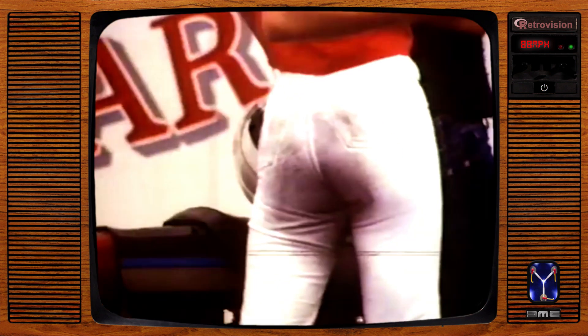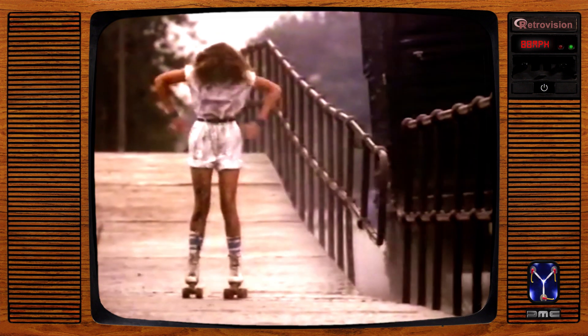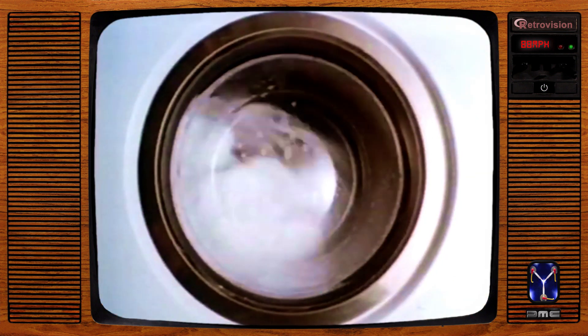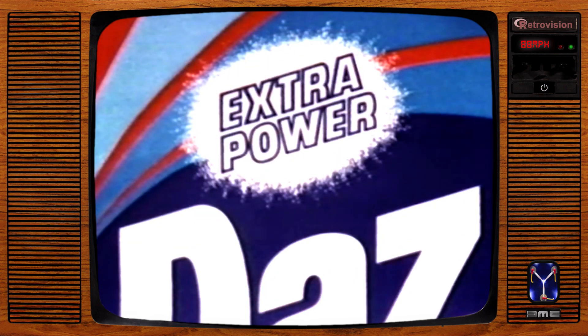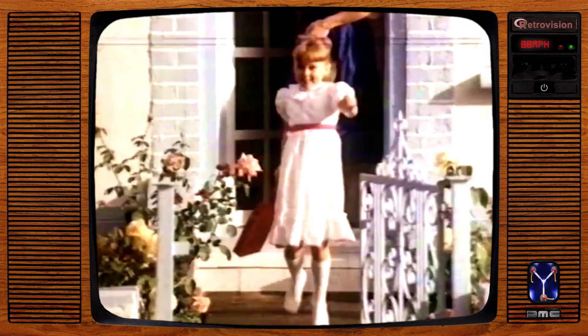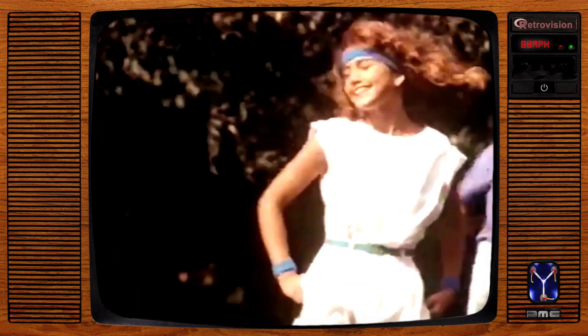The very next time your whites look sad, don't settle for the whites you had. Go for a better kind of clean, the kind of whites you've never seen. Extra Power Daz gives you cleaning power for a whiteness you just can't miss. A real Razzle Dazzle White. Razzle Dazzle Dazz means Razzle Dazzle White. Extra clean, extra white. That's Razzle Dazzle Dazz.